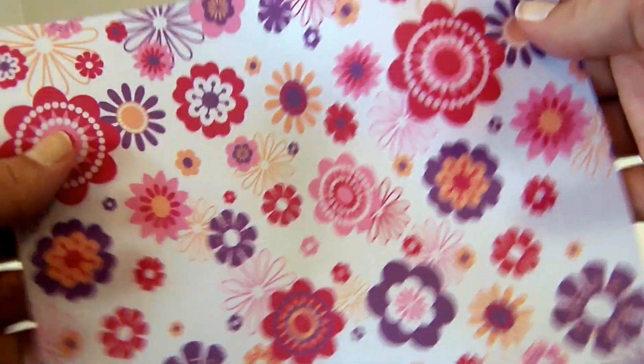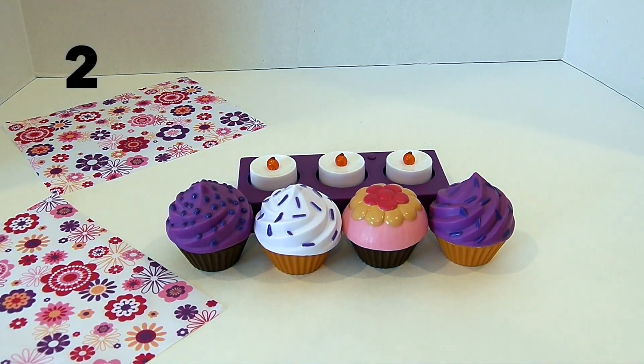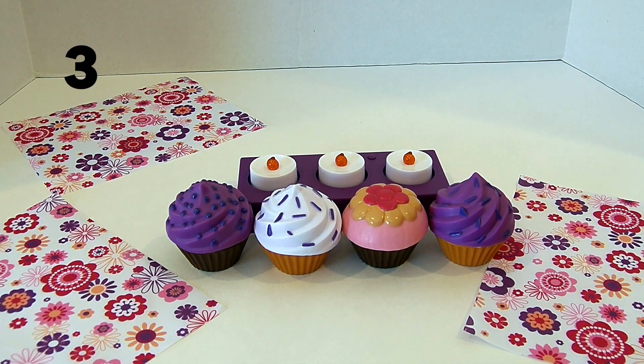Now let's get out place mats. One, two, three, four.